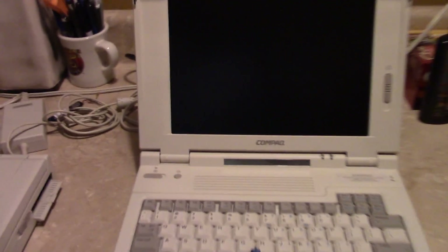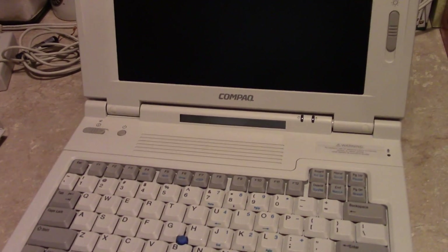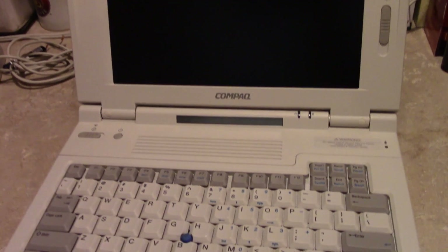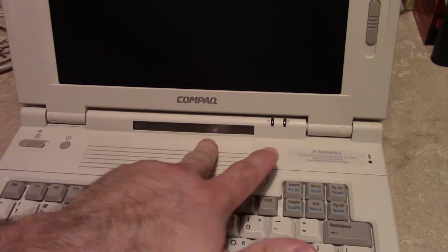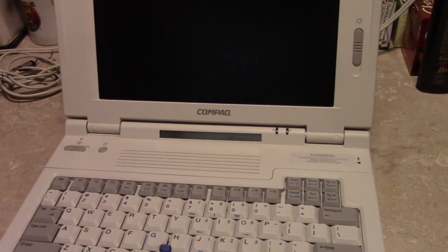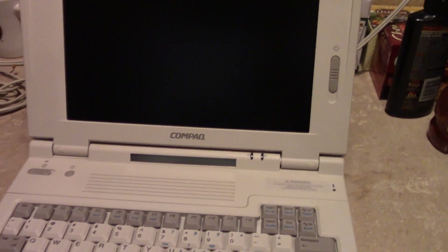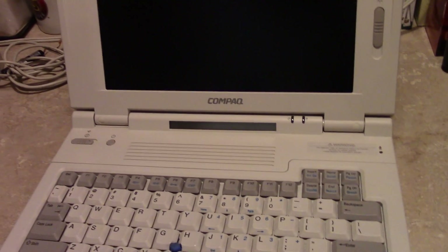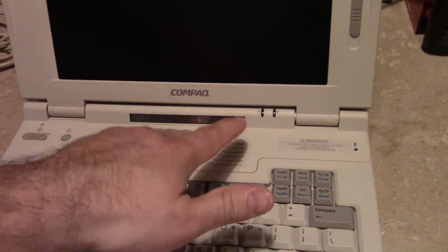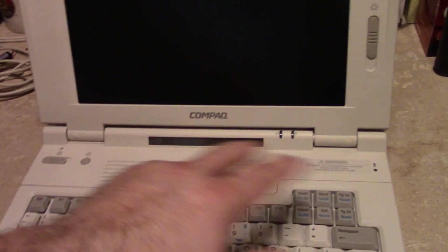They also featured a very popular feature at the time. I think it was NEC that started this trend — they used an LCD display to show system status: power charge level, power status, power saving status, drive access, et cetera. It was a cool idea at the time, but often these displays failed. Every Compaq LTE I've ever come across has had at least one or two icons that were out.